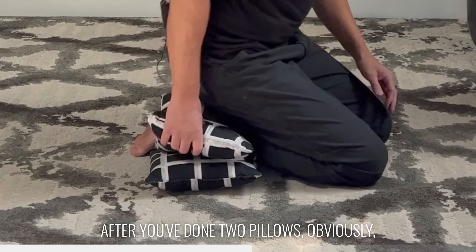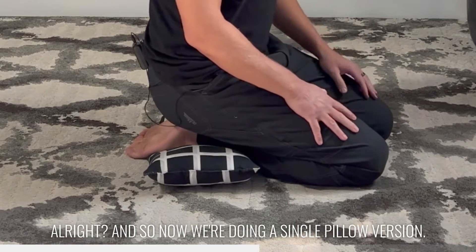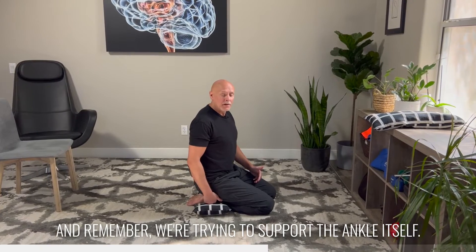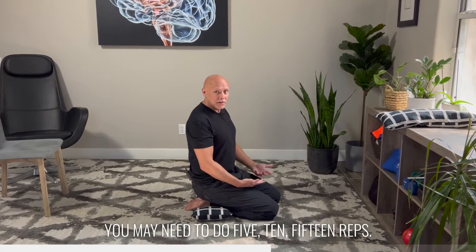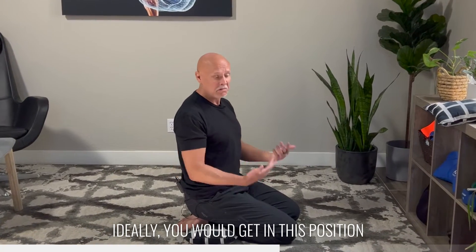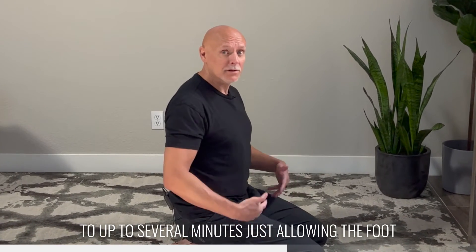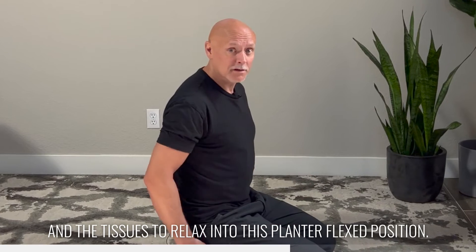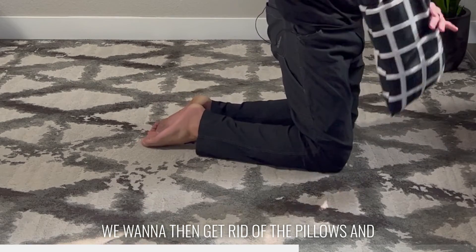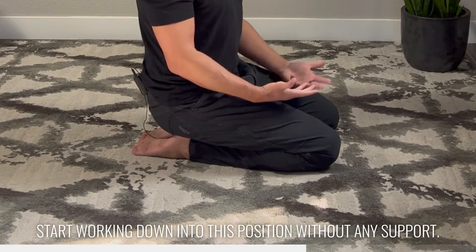After you've done two pillows, obviously we can get rid of pillow number one. Now we're doing the single-pillow version, and remember we're trying to support the ankle itself. You may need to do five, ten, fifteen reps. This may take you a few weeks to even get to this point where you can sit here comfortably. Ideally you would get in this position and spend maybe 30 seconds up to several minutes just allowing the foot and the tissues to relax into this plantarflexed position. Once you can be here for at least a minute, we want to then get rid of the pillows and start working down into this position without any support.